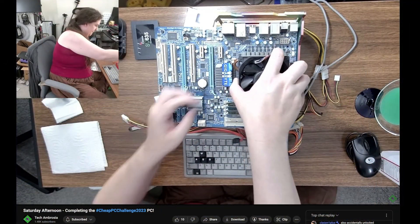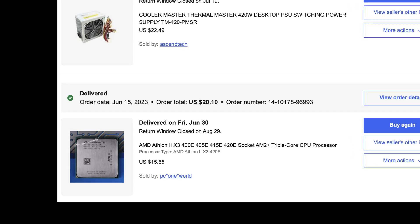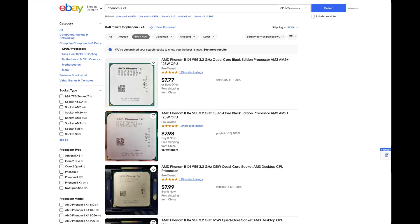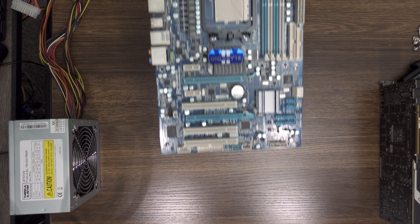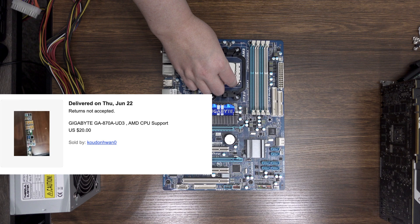With, as its name implies, three active cores, this example of raw computing power cost a whopping $16 on US eBay — its price doubtless inflated by its memeable product code, as higher performance Phenoms are frequently available for less money. For a motherboard, I chose this Gigabyte GA-870A-UD3 that I found for all of $20. The CPU slots in nicely, so onto the next component.